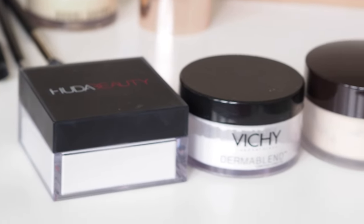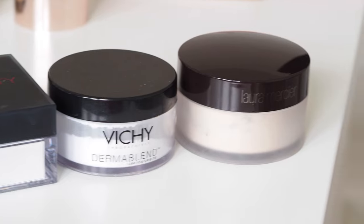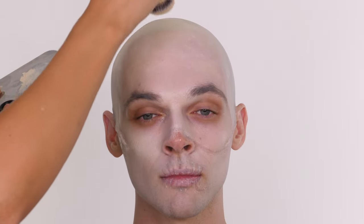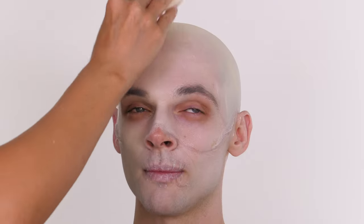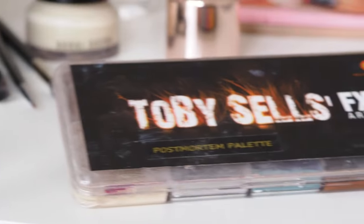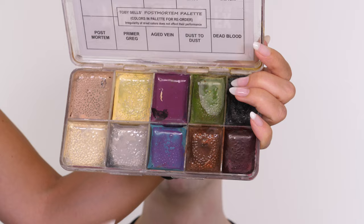Then I'm going to set that in place with some translucent powder. I grabbed this one by Laura Mercier because it does have a slightly more skin colour finish. So although we're going for pale we still want it to resemble a little bit of the skin finish rather than clown white. The technique I'm using to cover Jack's hair underneath with the Supra Colour is to apply a layer, set it with a powder, apply a second layer and then reset. Then I want to go in and create the look of a shaved head.